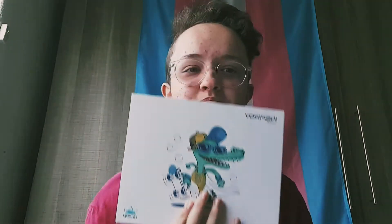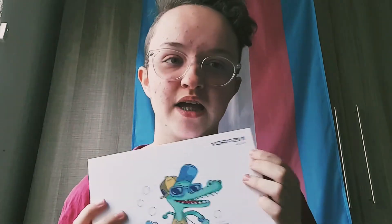You guys want a face reveal? Hello. This box is actually a part of this video. It's a H430P HueyOn tablet.